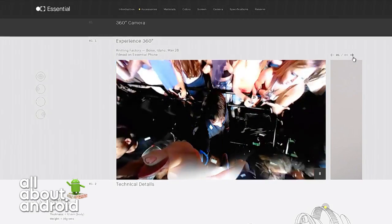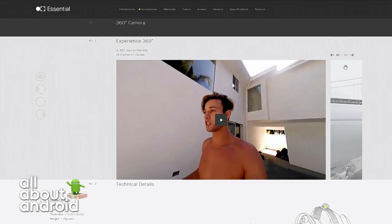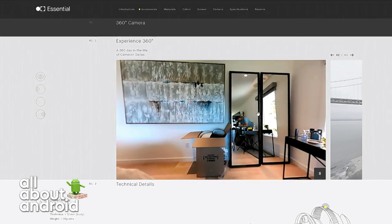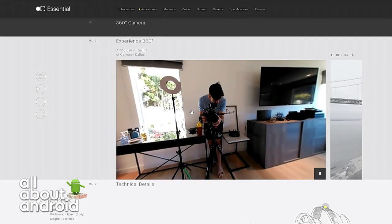All data transfer happens wirelessly. So you can snap an accessory — in this case a 360-degree camera, which is what we're seeing examples of — and I'm not sure what that video is. Put on a shirt, kid. Jeez.